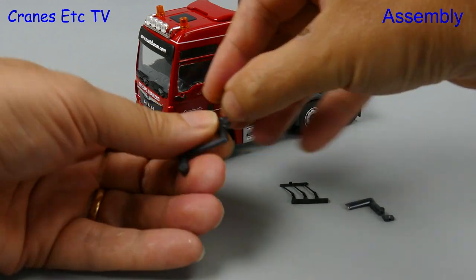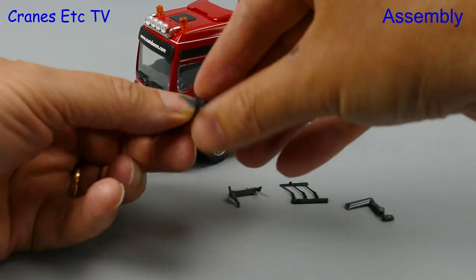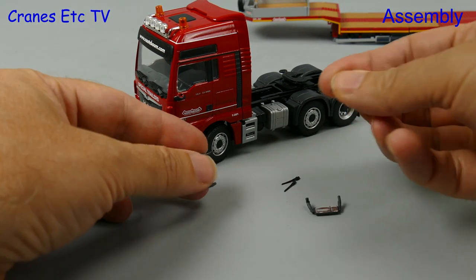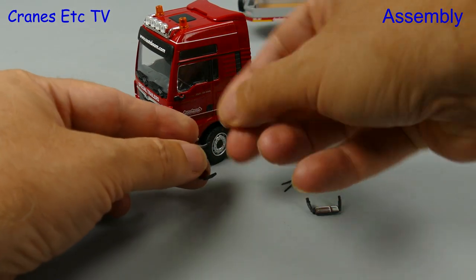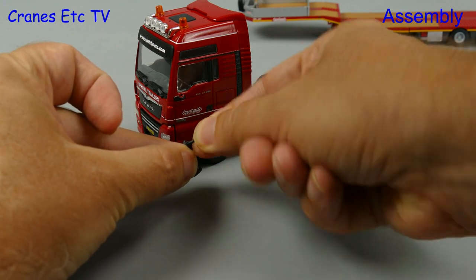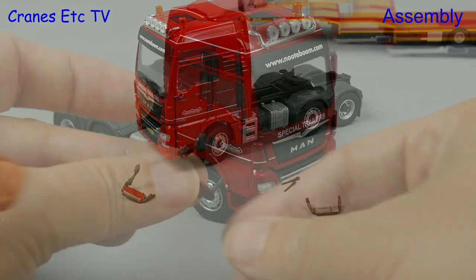First up there's a bit of manual labour involved as you have to separate the parts. As you do that you can't help wondering whether the mirrors on real trucks have to be separated by giant hands, and then in the factory the giant hands get to pre-assemble some mirrors. The thing is, where in the real factories do they find people with hands as big as these?